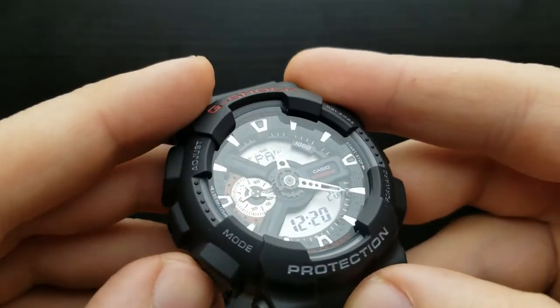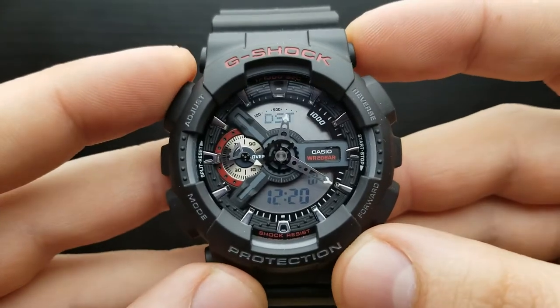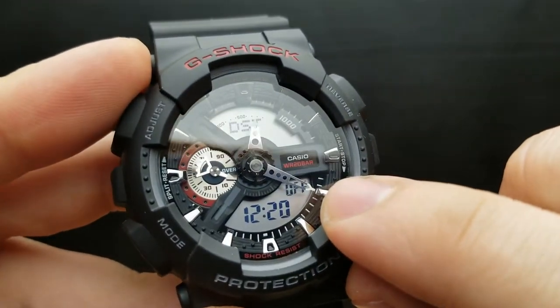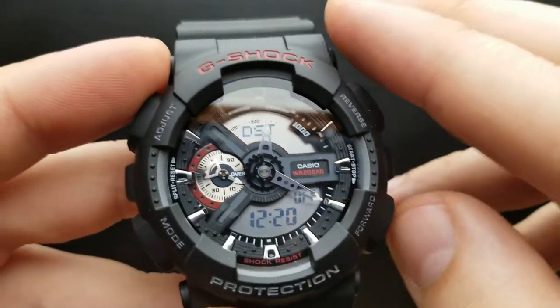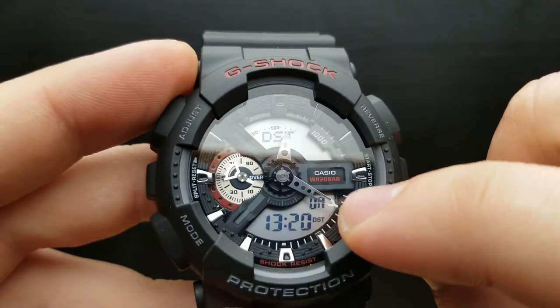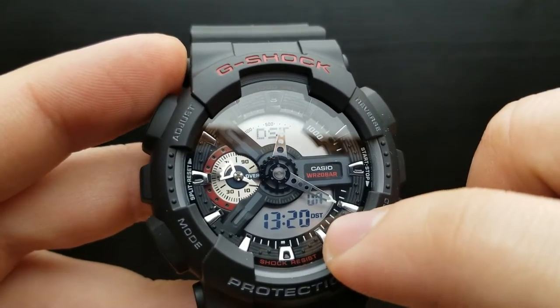The next press of the mode button gets us to the daylight saving time option — is it on or off? Currently you see it's blinking off, but you can switch it by pressing the forward button and it will indicate on, showing DST is turned on. I'm going to leave it at off by pressing the forward button once again.